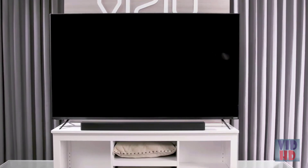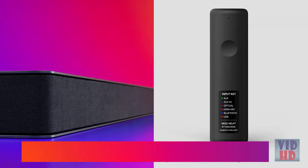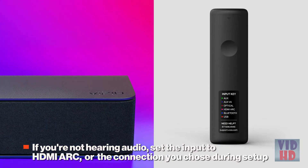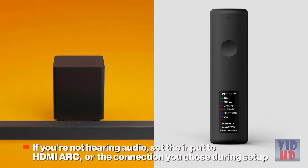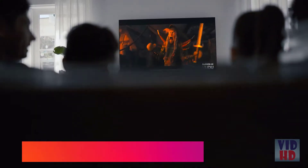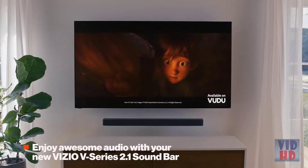The Vizio V-Series 2.1 sound bar should now be set up and ready to play your favorite content. If you're not hearing audio, confirm the multicolored LED on your sound bar is set to HDMI ARC or whichever connection you chose during setup. Refer to the back of your sound bar remote for the input color guide. Please refer to the included user manual for further instructions. Enjoy awesome audio with your new Vizio V-Series 2.1 sound bar.